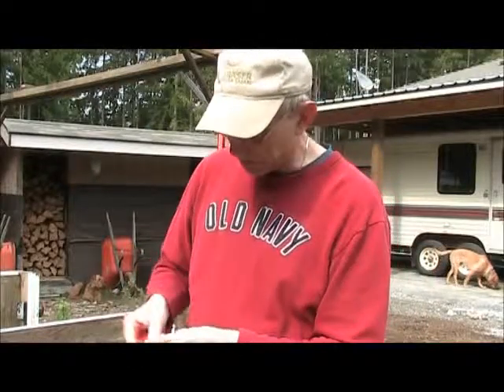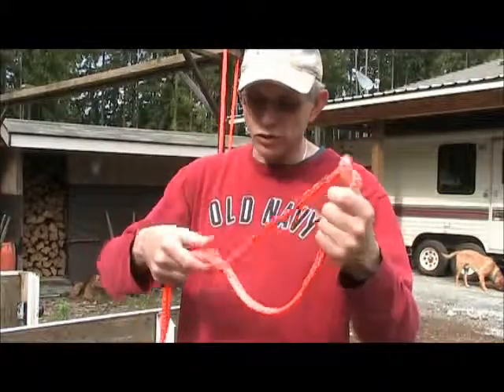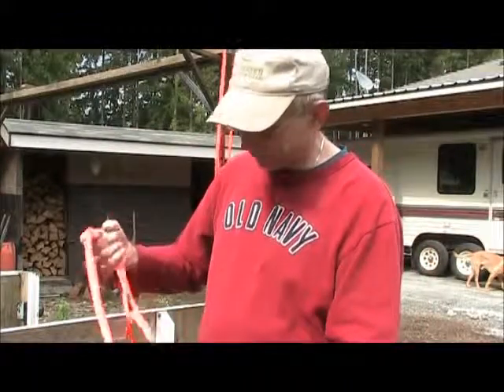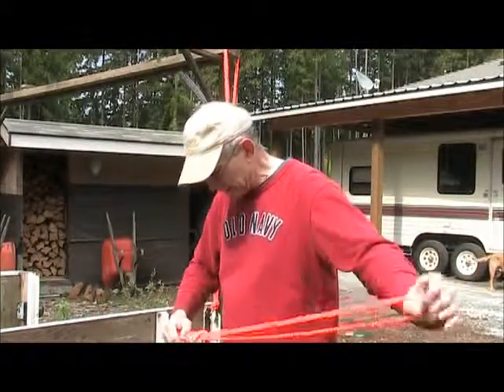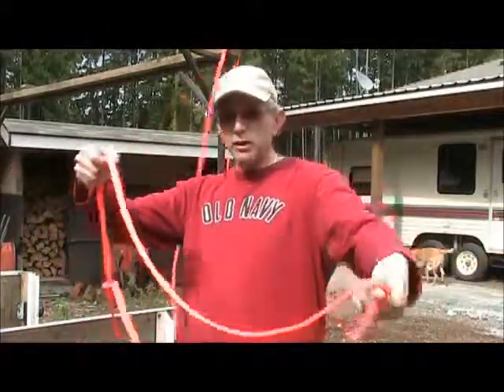You make those quick little loops and you end up with a splice loop at the end of the rope so quickly. Any size — if that one's not big enough, let's make a bigger one. Now I've got one that I can put over my shoulder.